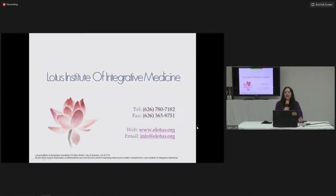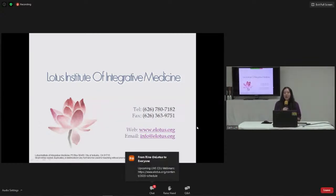Attention California practitioners: if you need live CEUs, we will be holding a live webinar this weekend with Cole Magbunwa on body mapping acupuncture and herbs. Today is the preview, and the full class is this Saturday and Sunday, July 11 and 12. We will have a small surprise for all those attending today's webinar, so stay tuned until the end.